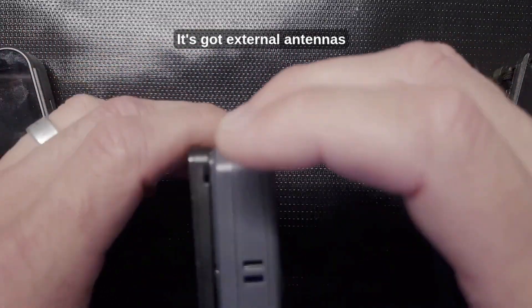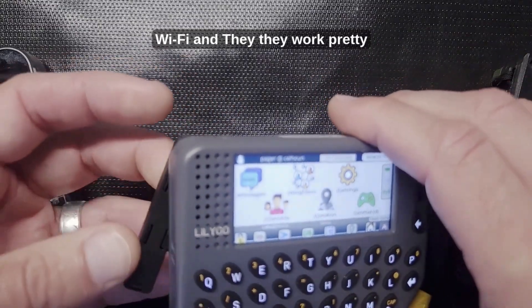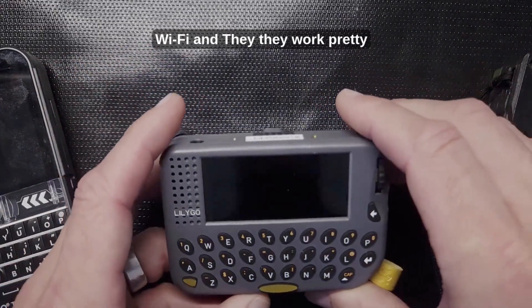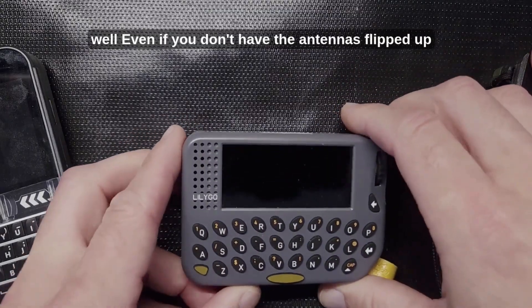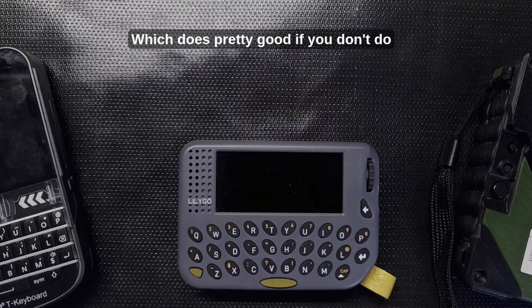It has external antennas — this one for LoRa and this one for Wi-Fi — and they work pretty well even if you don't have the antennas flipped up. What they have inside is a little coil which does pretty good.